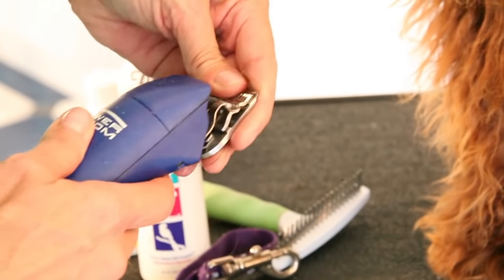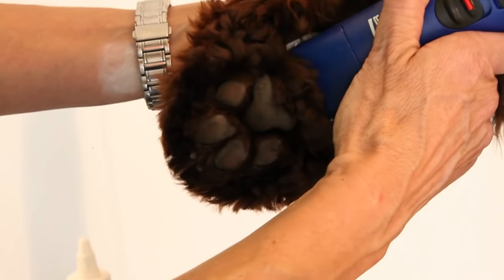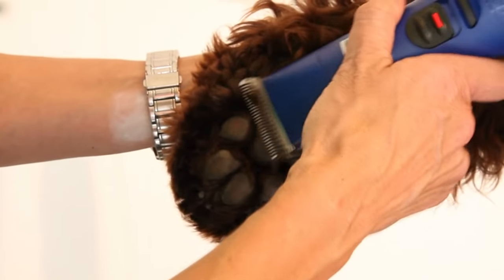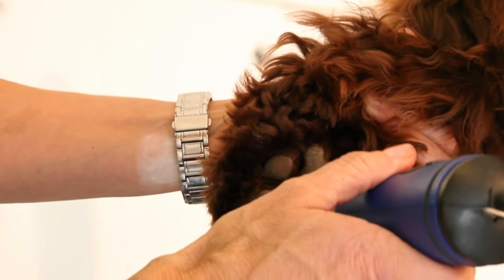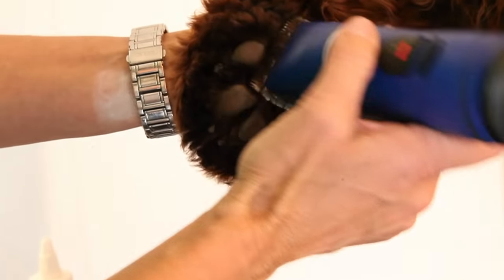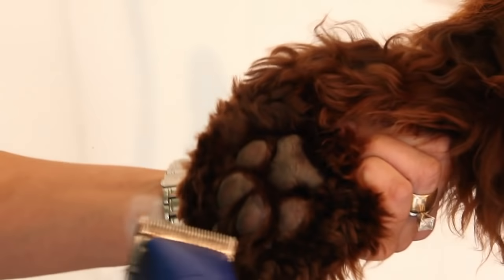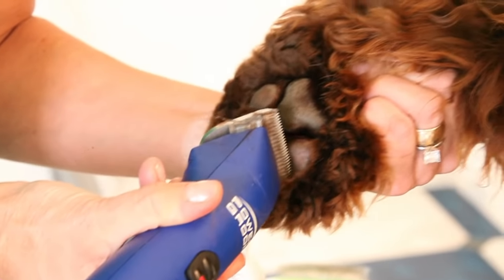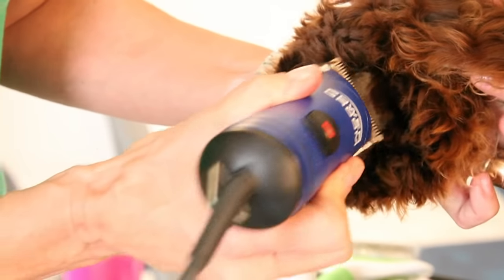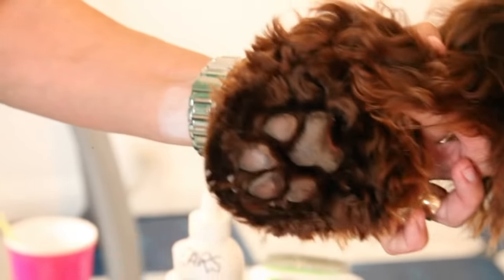It's nice and short and you just trim right up to the pad like that. You can go ahead and get inside a little bit with your trimmer just to clean up the extra hair. I actually trim up to the toenails with the clippers. And that is how you shave the pad of the foot.